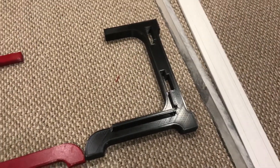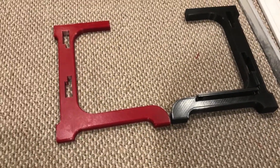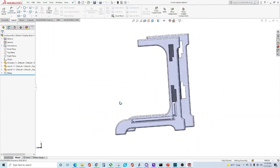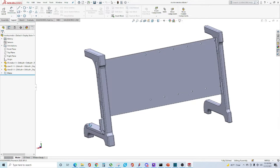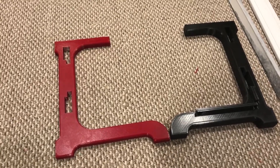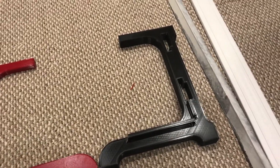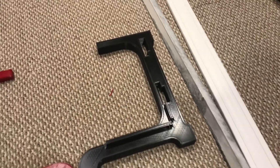So to build the mining rig stand, I had designed these parts within SOLIDWORKS 2020. I designed it in two different variations. The one on the left is for the left side of the rig, and the one on the right side has a little lip to it so we can put the power supply on it.